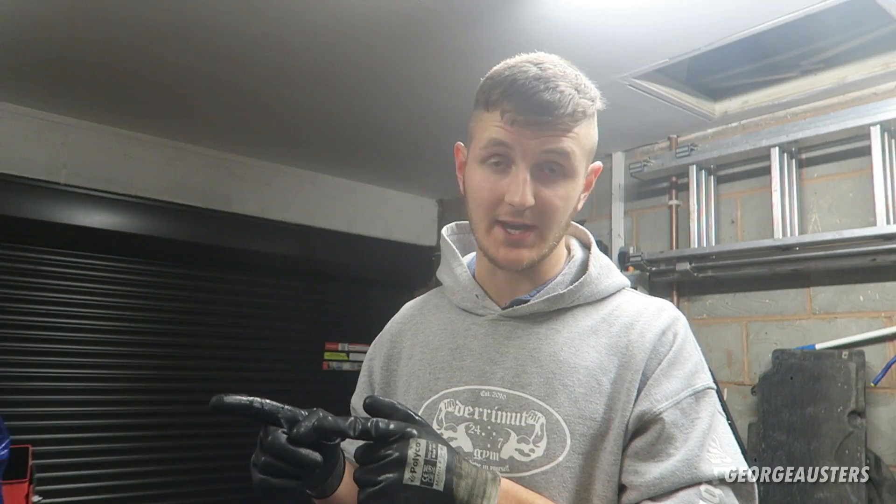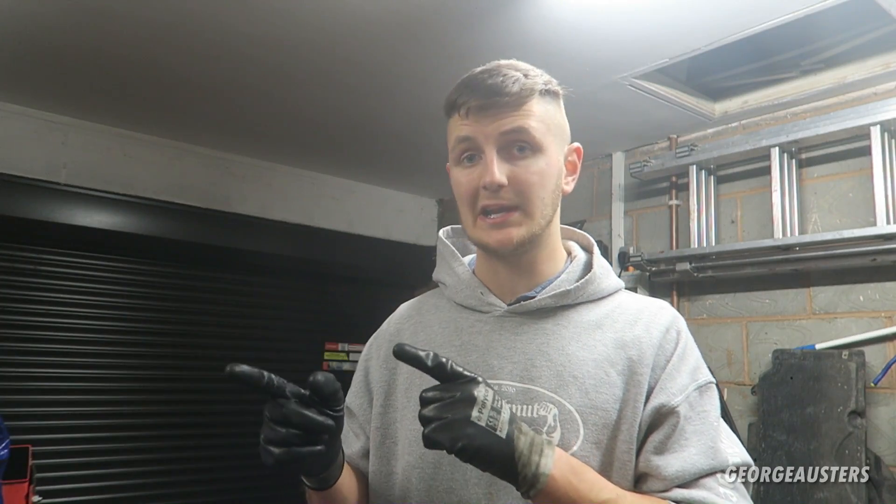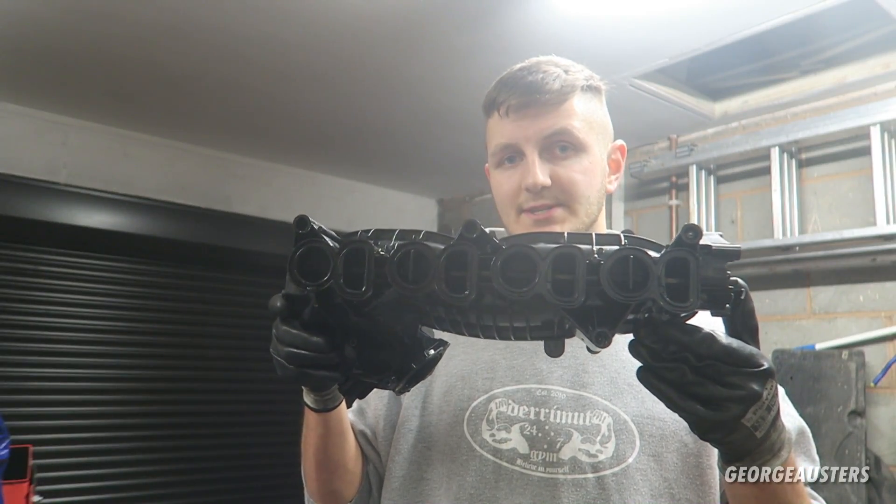What's going on guys, welcome back to another video. I have not long removed the intake manifold off my BMW N47 engine. The N47 engine is pretty much the same design as the N57 engine. The N47 is the 2 litre diesel, the N57 is the 3 litre diesel, and therefore the intake manifold pretty much shares the same design.